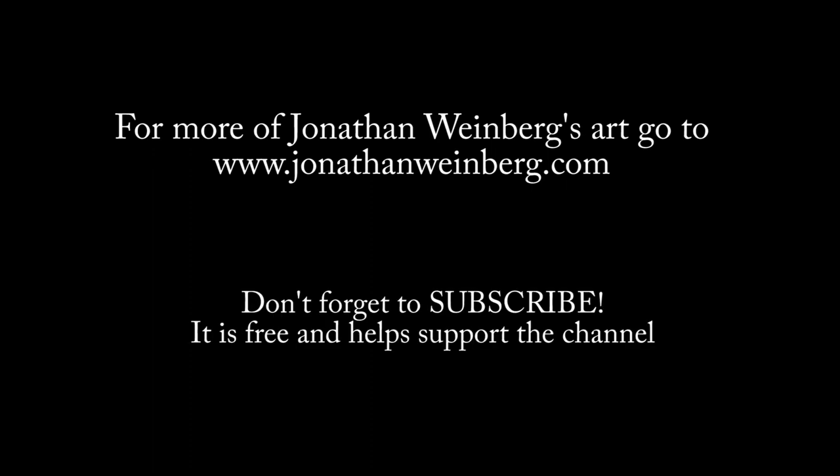If you've enjoyed this video, please subscribe — that's the best way to support it.